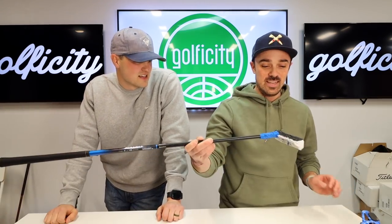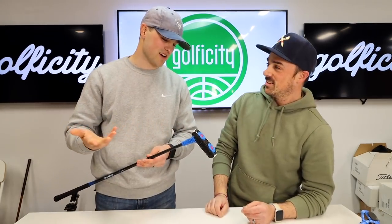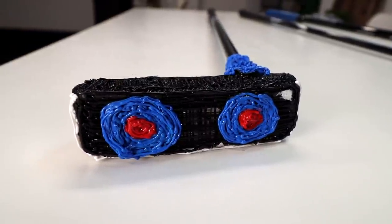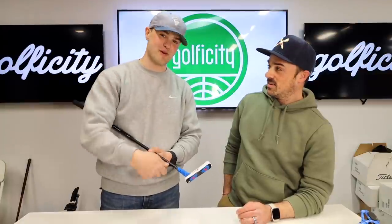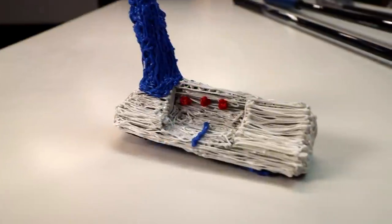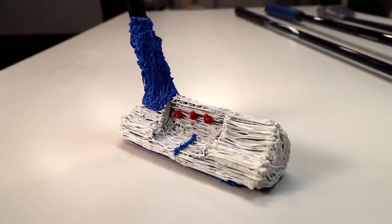Tell me about this one. So this is a putter made out of a 3D pen. I didn't know what a 3D pen was, so I started looking into it — I saw a couple other TikTokers making stuff with 3D pens, looked it up, bought one off Amazon. You can basically draw stuff and it kind of comes to life in a 3D form. I had the idea to make a golf club out of it, so I made a club and then also a putter. It's kind of a Scotty Cameron replica — that was my goal. But that's awesome.